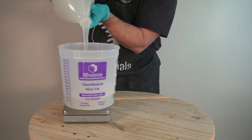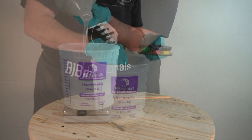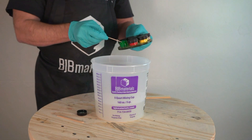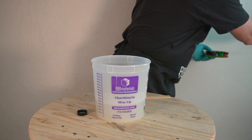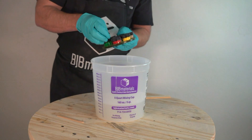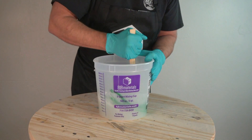Here I'm mixing up some 5140 one-to-one by weight. I wanted to see the detail of the grooves on the record in the finished mold, but when it's poured in just translucent silicone that really fine detail doesn't always show up well. So it's obviously going to be captured on the resin part, but for the sake of the video I thought I'd add some pigment — a little bit of green and white silicone pigment — to that 5140.